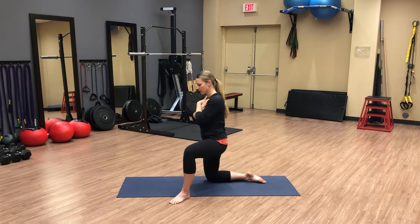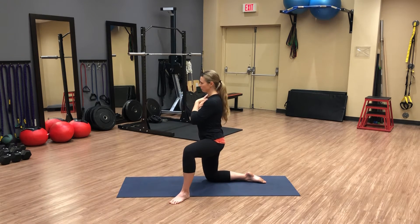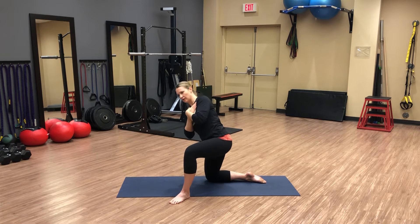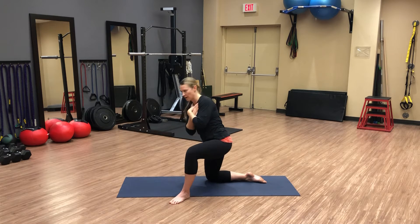Let's do that a few more times. Feel a good strong contact with your left foot in the floor. Don't forget to breathe. Long neck, push into that posterior lateral left hip, and come on up.